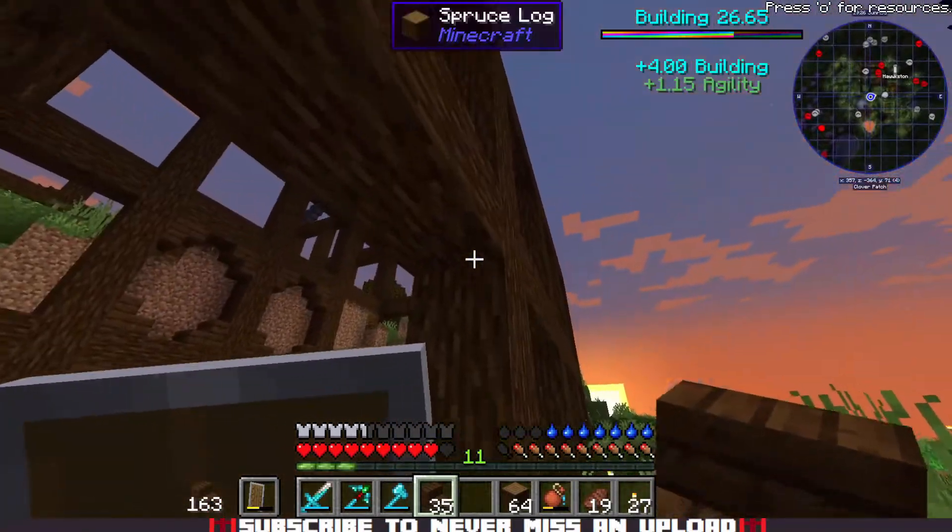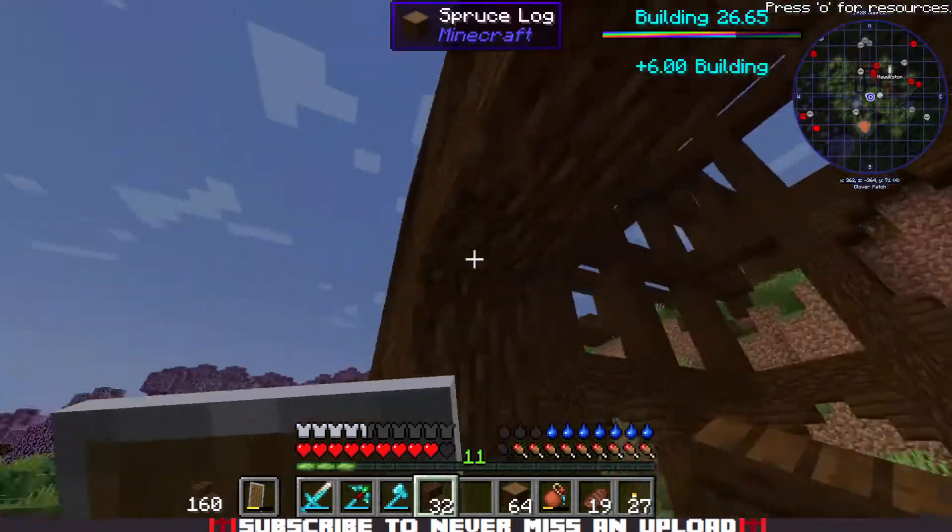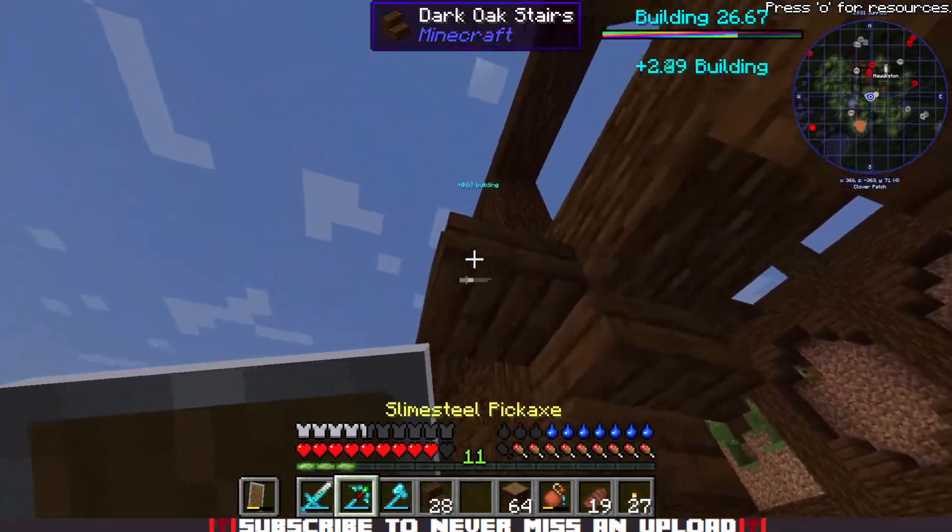In today's video, we're going to be working on finishing the basic frame for this house I started building. As you can see, I've built the basic log frame already.